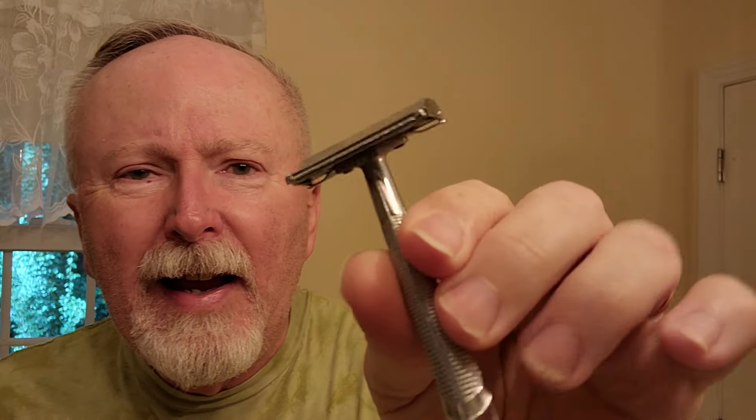The razor today is something different. It's been a while since I've shown this one. This is a Gem G-Bar. You see the little handle thing at the bottom? It's a short little handle — only about three inches — but it's easy to go against the grain and maneuver.